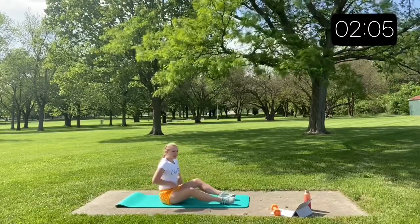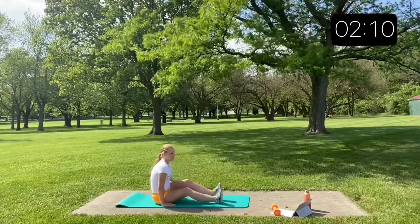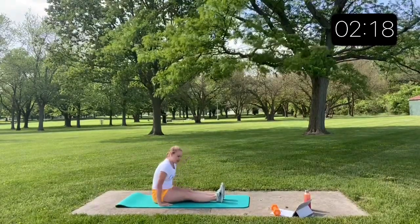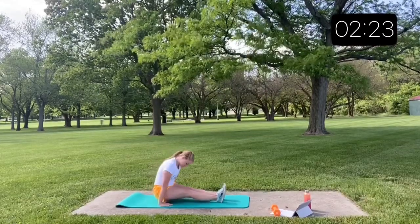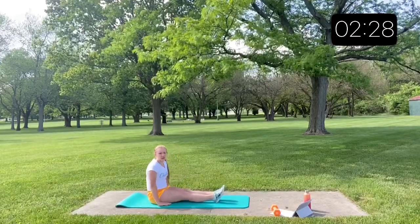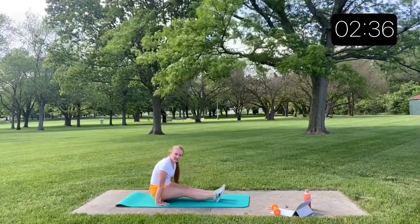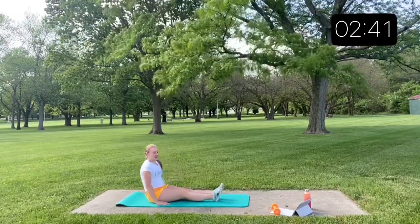You have five more seconds, then get ready for those shoulder presses again. This is one that you might not feel so much as you're doing it — it's unlikely you'll get to the end and feel like you can't lift anymore. But this is one that kind of builds up over time, so you'll probably feel it tomorrow.